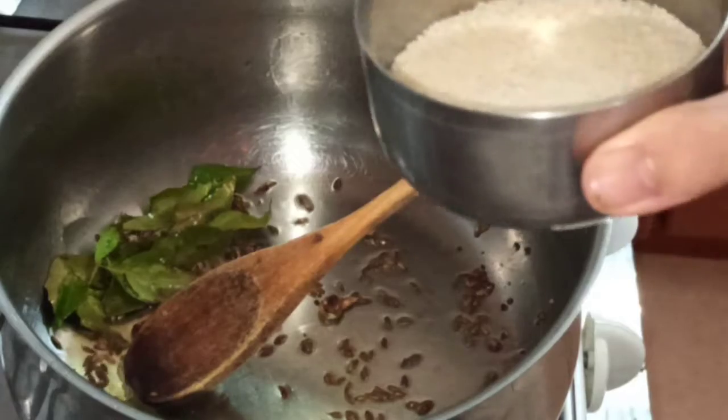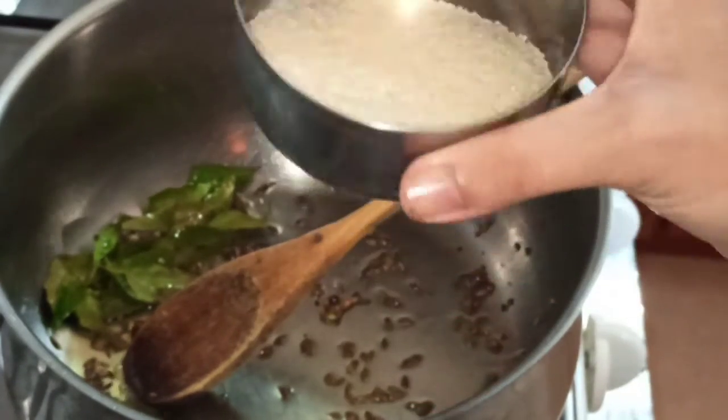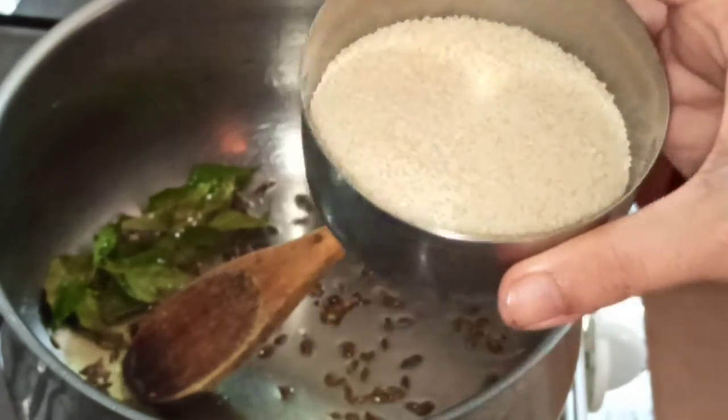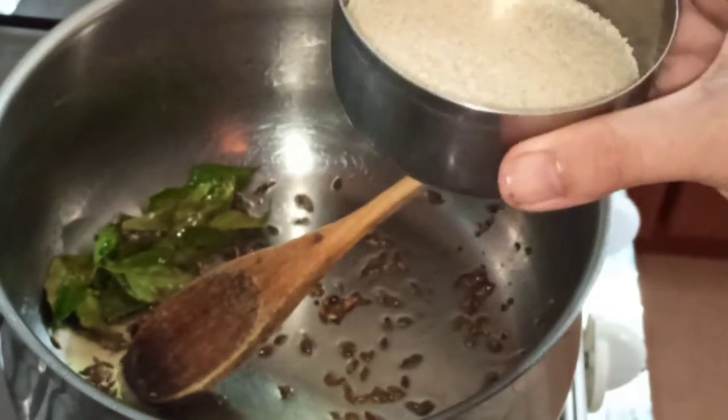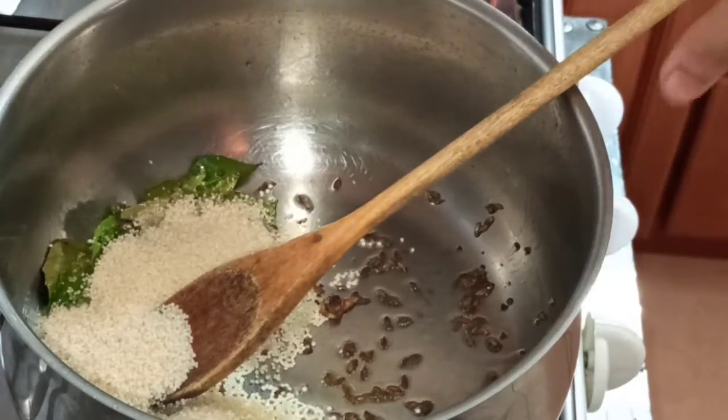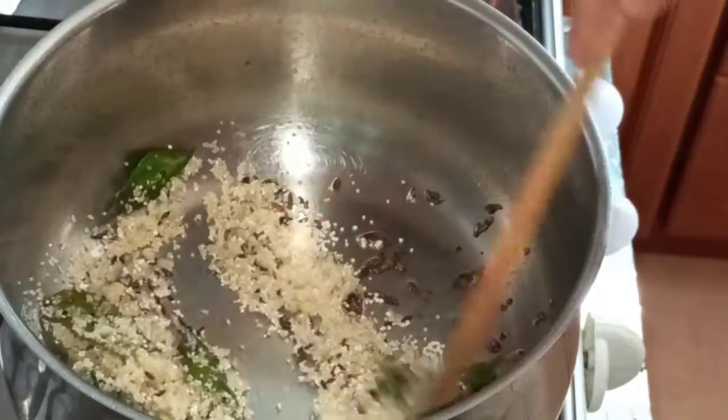We'll add in the rice — the sama ke chawal. I've taken around half a cup, which is enough for one to two persons. You can increase the quantity according to how many people you're making for. We'll just roast it a little bit.